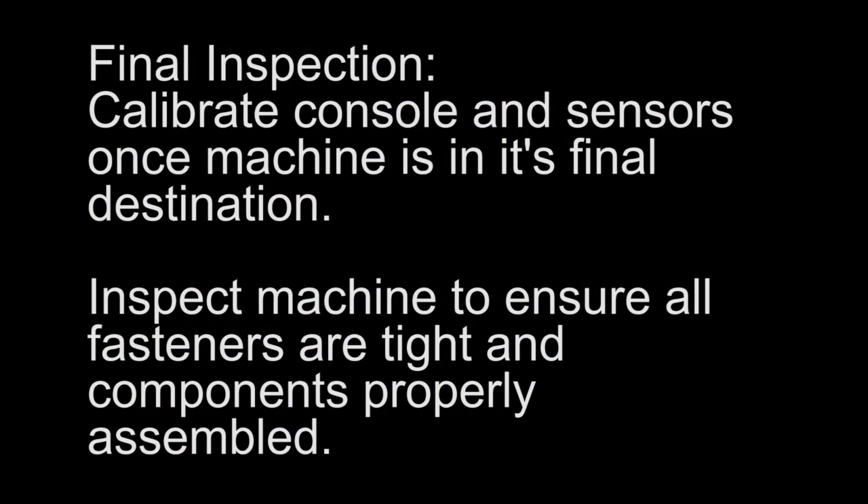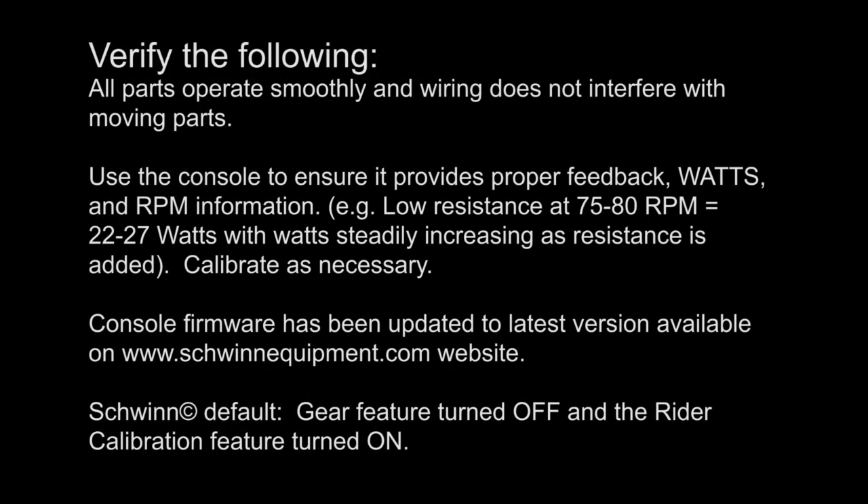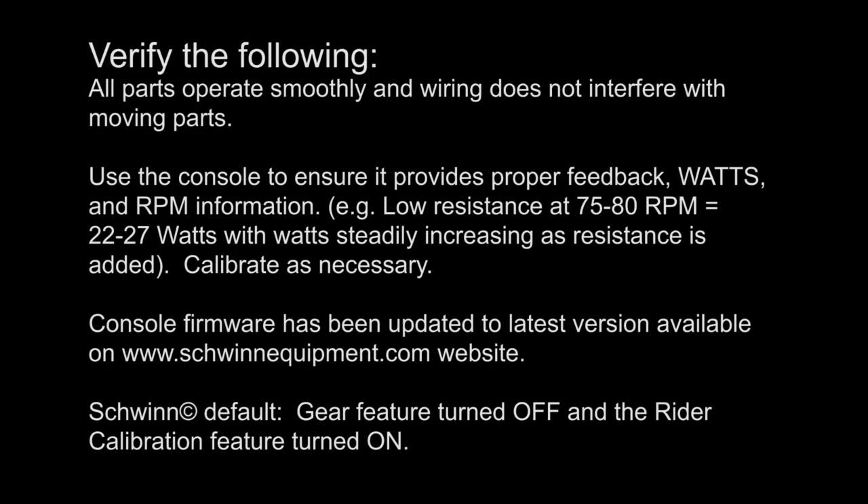Final Inspection. Calibrate the console and sensors once the machine is in its final destination. Inspect the machine to ensure all fasteners are tight and components are properly assembled. Verify that all parts operate smoothly and wiring does not interfere with moving parts. Use the console to ensure it provides proper feedback.